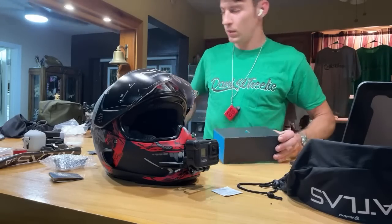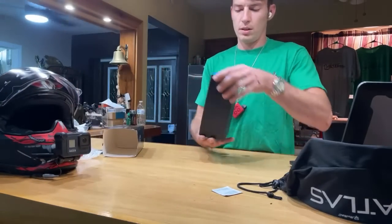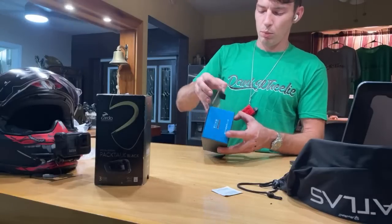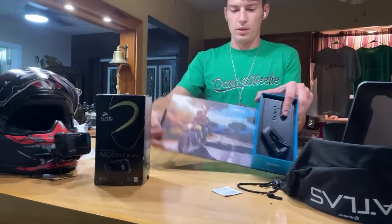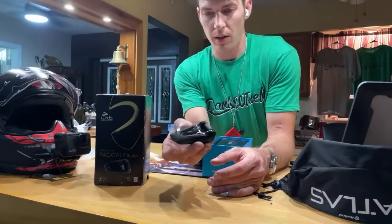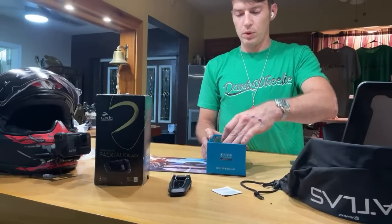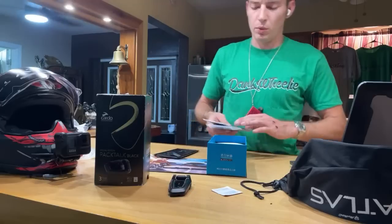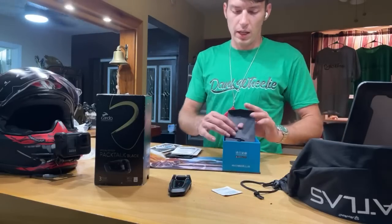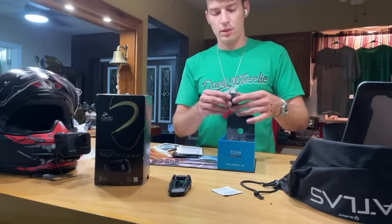This is the Cardo setup — PackTalk Bold Black. I've already dropped it. I've used the Sena in the past and the Ruroc system as well, but I love the Cardo. Cardo specializes in pimping out these Bluetooth headsets. These are the JBL 45mm speakers and they straight slap — really happy to have these back.